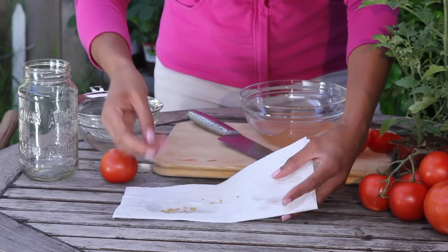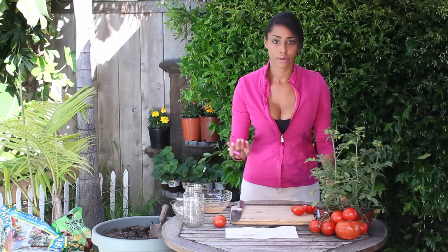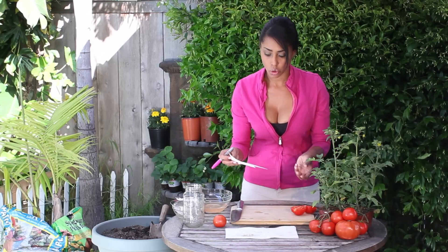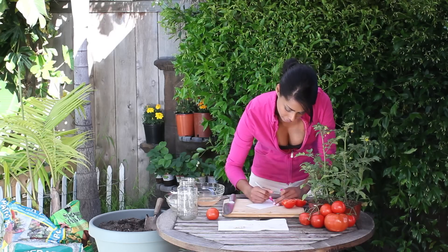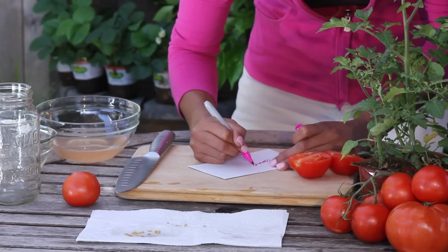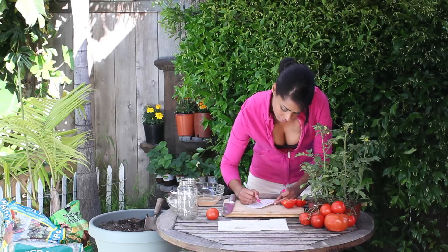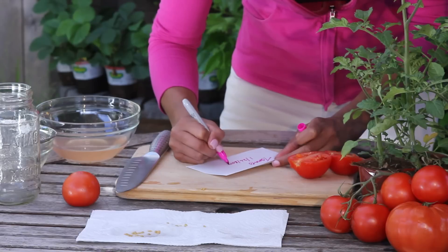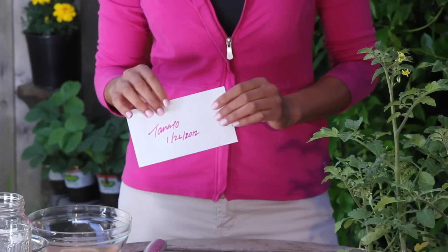After they're dry, you want to store them in a cool dark place — like in your garage or something like that. I'm going to store them in an envelope once they're dry, and I like to mark the envelope with what's in it, of course. Once they're dry, just put them in your marked envelope and they're ready to go for storage until you want to plant them in spring, or whenever is best for you in your garden.